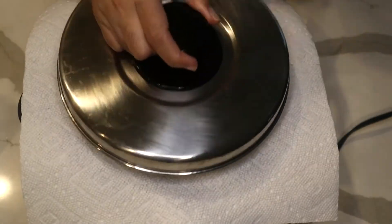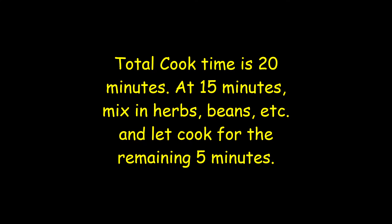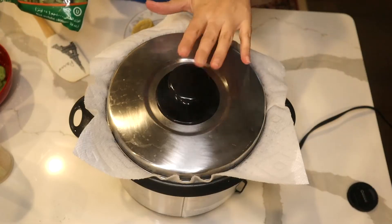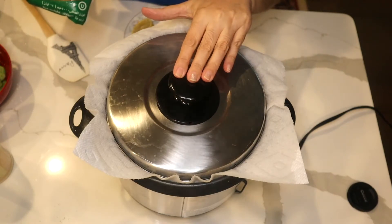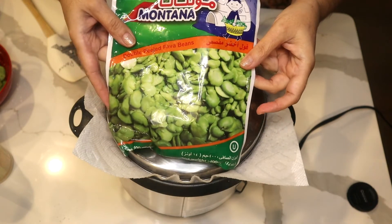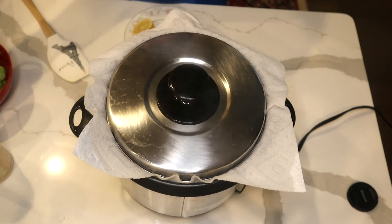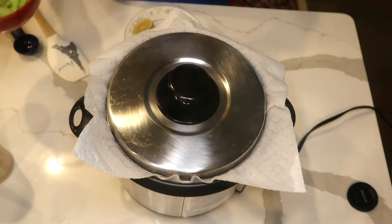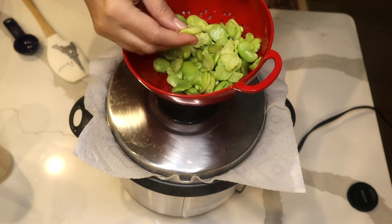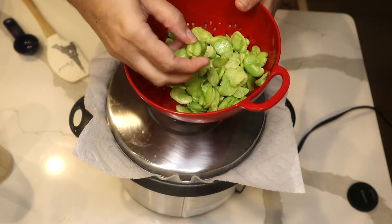Put a paper towel and a lid on. So I am about to make a fava bean rice. This is a frozen fava bean I buy — it's double peeled. I buy the frozen one, I defrost it. As you see, it is double skinned.